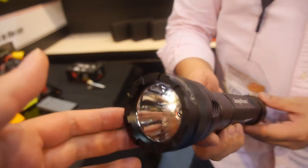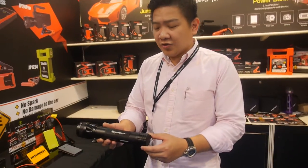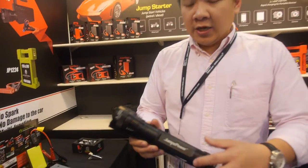Jumps power, and you have a new torch. This is a special torch — it's not a normal torch. The outlook is like a normal torch, but it's a jump starter.